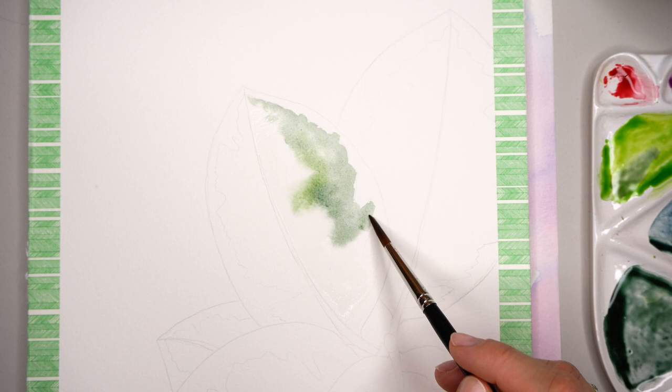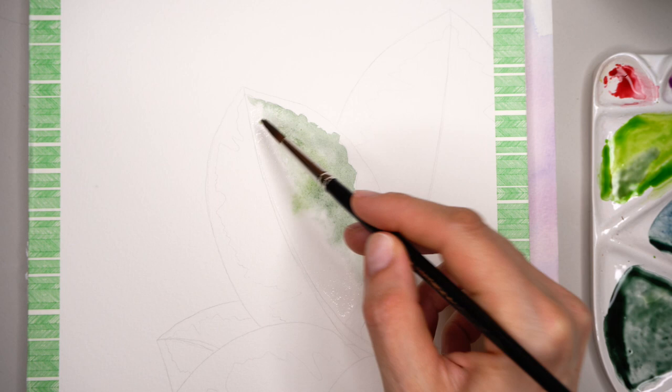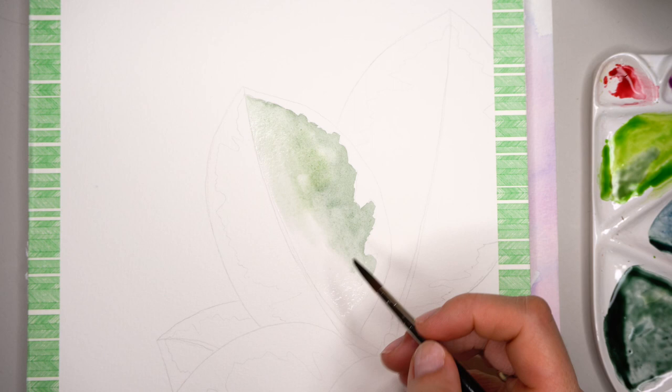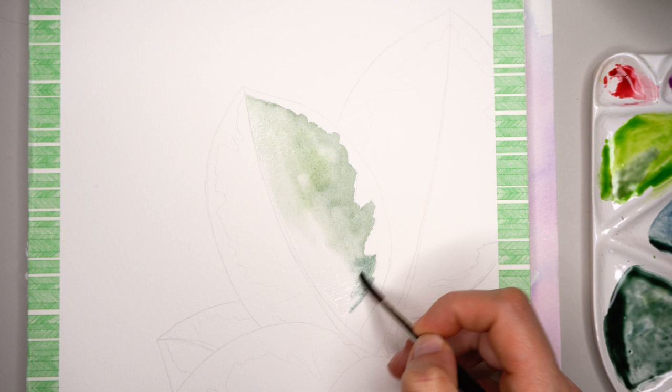For this composition, I'm using three references. I couldn't find the composition I liked in any of the photos I took, so I decided to use three reference photos to create one composition. That is okay to use, especially in looser watercolor painting.